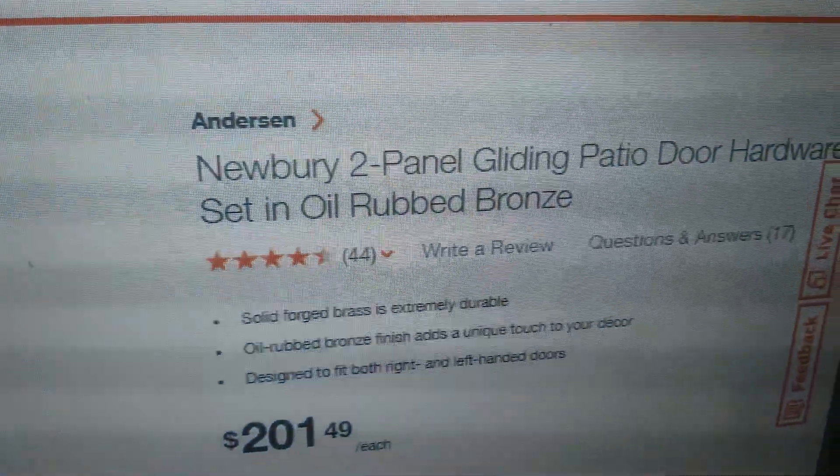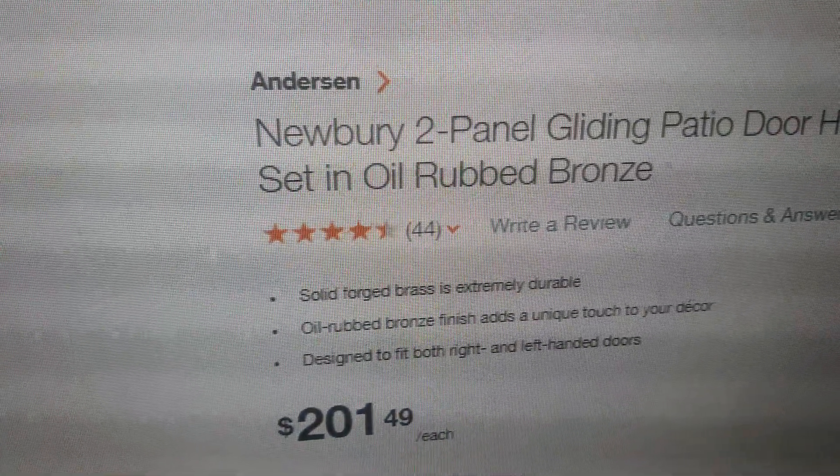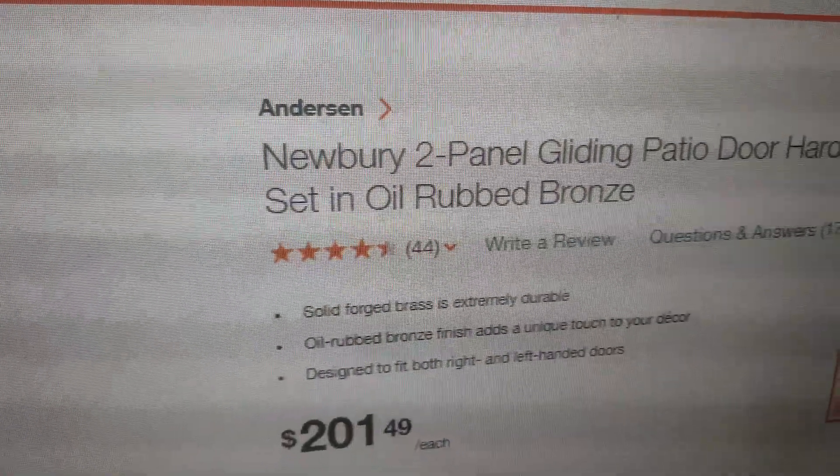Bid lower, I might take it. This is Alan with Big Box Liquidation. It's complete, brand new, never installed — Newbury two-panel gliding patio door hardware. Thank you.